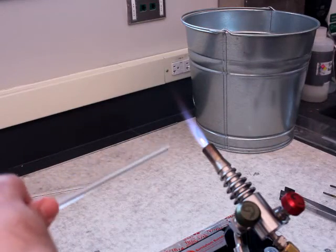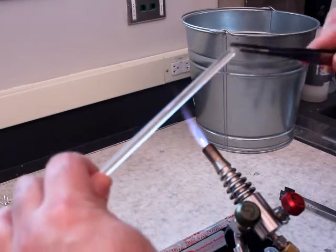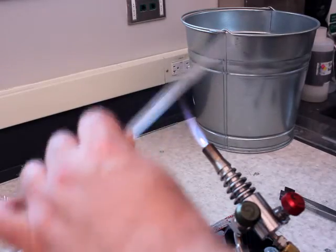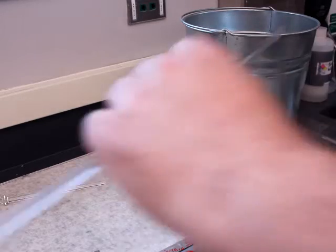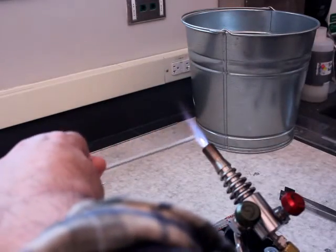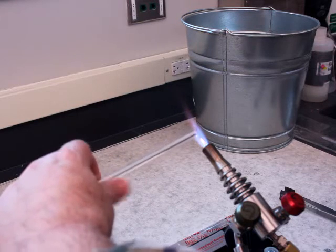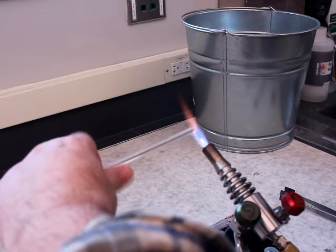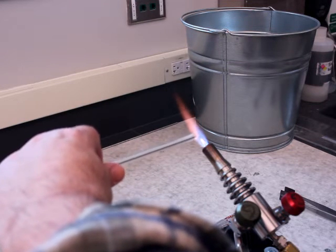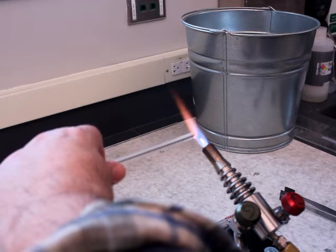Because my waste bucket is to my right, it's easier for me to rotate using my left hand, pull off the waste glass, throw it in the bucket, and then switch hands. I would highly recommend practicing rotations with your non-dominant hand. I am right-handed, so for me it's always good practice to use my left for rotating and keeping the glass where I need it in the flame.